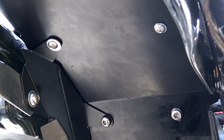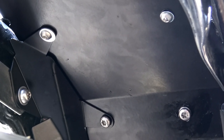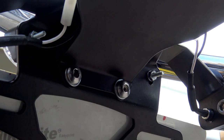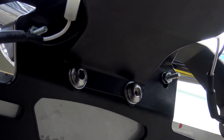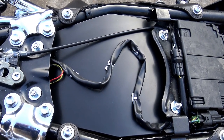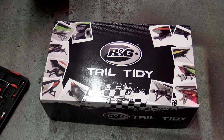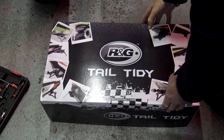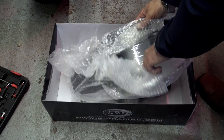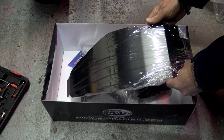Most tail tidies are just flat plates that bolt on the underside of the rear subframe underneath the seat, and some don't give adequate protection to the parts that need to be protected from the elements. RNG have created and sold over 200 different models of tail tidies for all sorts of bikes, representing a lot of design knowledge and experience. This particular tail tidy is a carved panel that mimics the original rear mudguard, giving complete protection to the underside of the seat and the airbox. It's made completely from stainless steel, black powder coated.